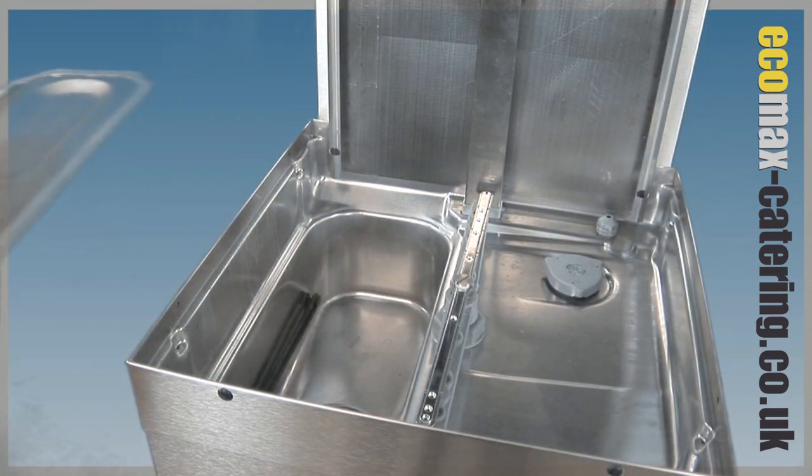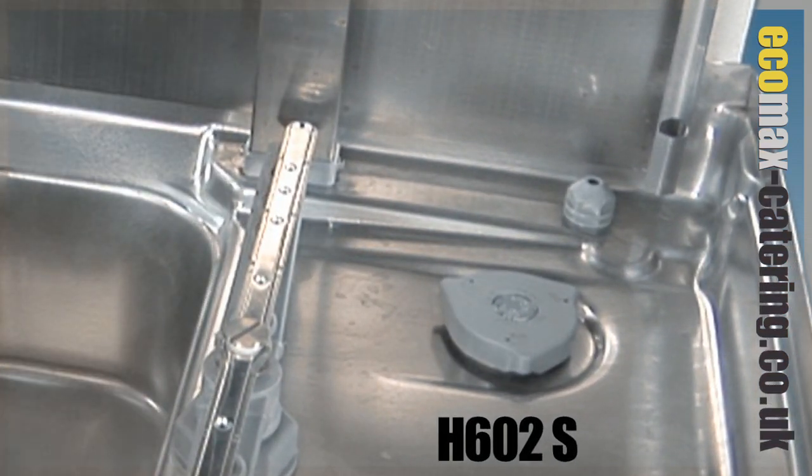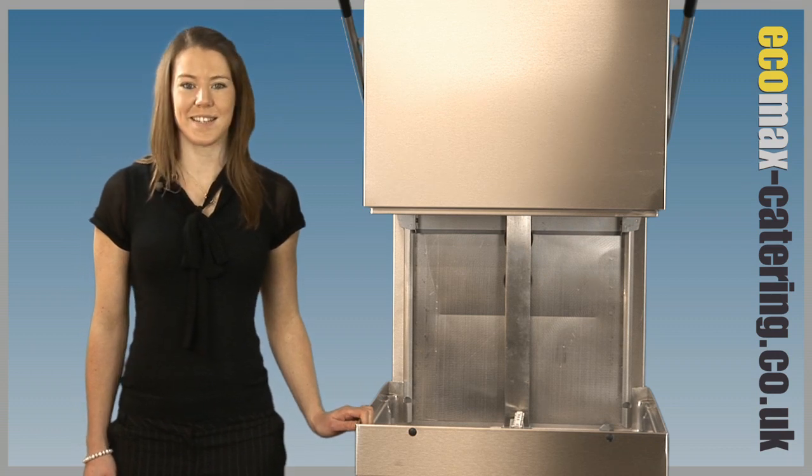A factory fitted water softener is available for any site with a hard water supply — a very neat and easy solution.